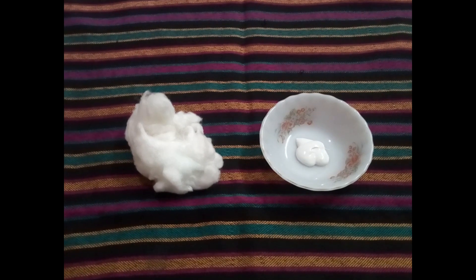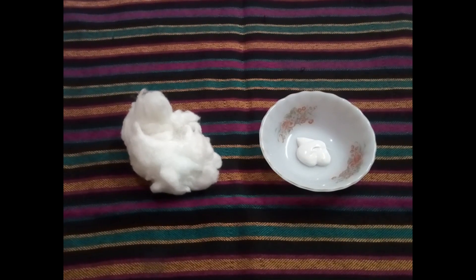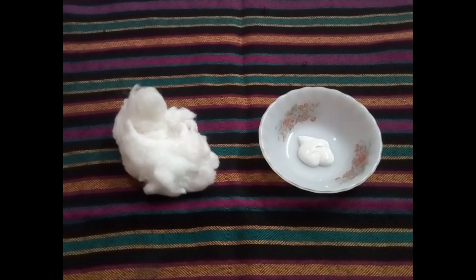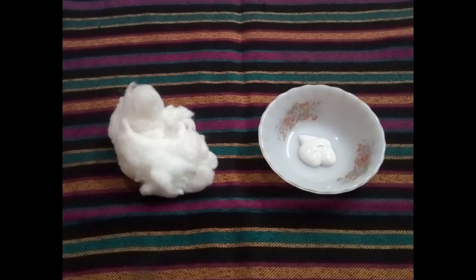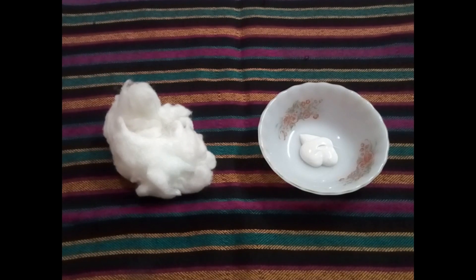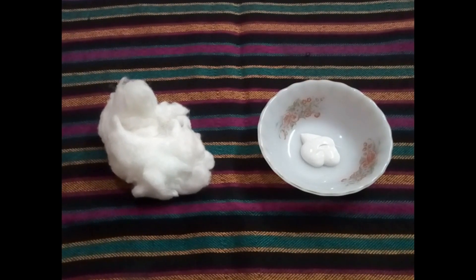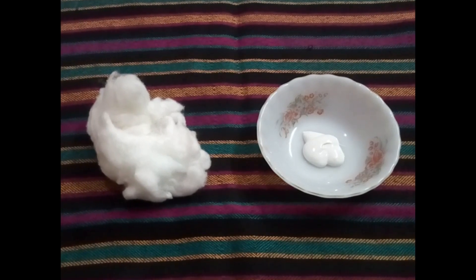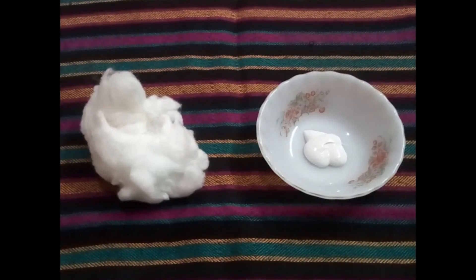Welcome to my channel. In this video you must be wondering what am I doing with cotton and paste. Yes, these two things are responsible for making your phone screen brand new once again. This actually helps in making your phone screen look totally new without any scratches and very shiny.